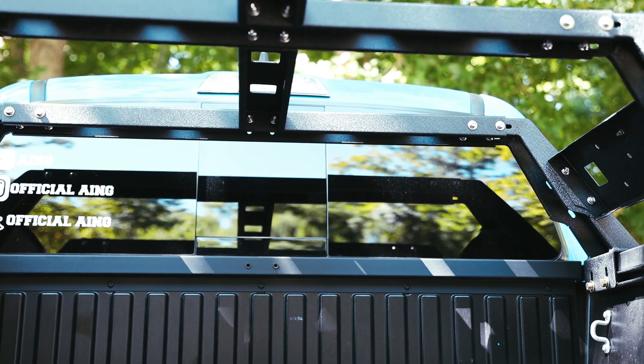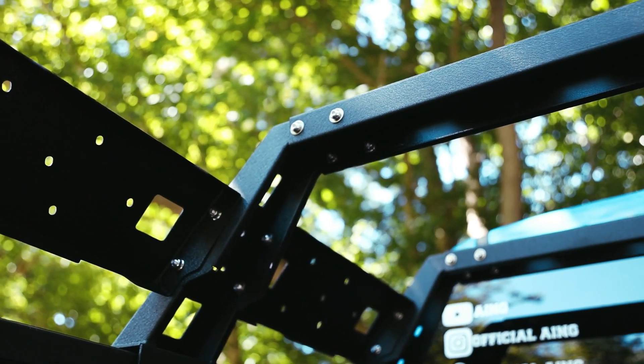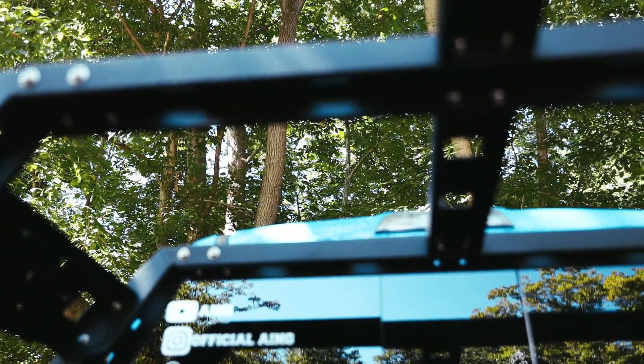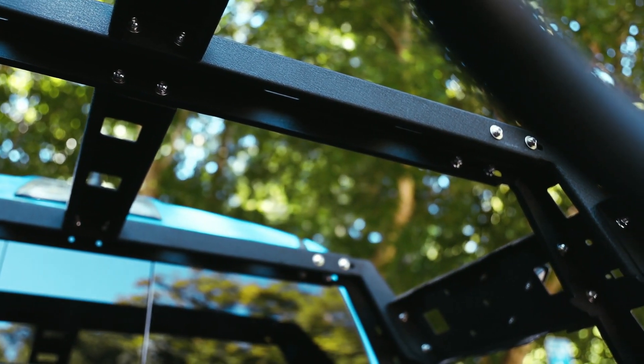It also comes with all kinds of brackets to mount high-lift jacks and different things on the rack. There are pre-drilled holes for things like Rotopax, so you can customize it however you want. They also sent out some tonneau cover brackets, so you can actually use the rack even if you have a tonneau cover.